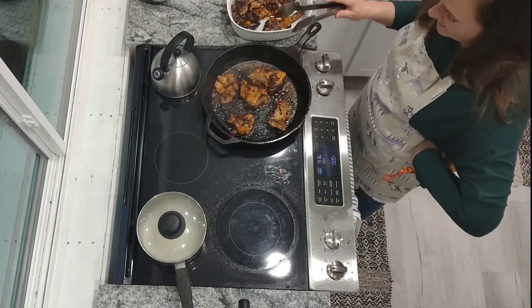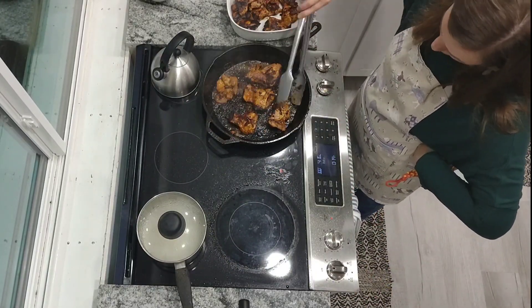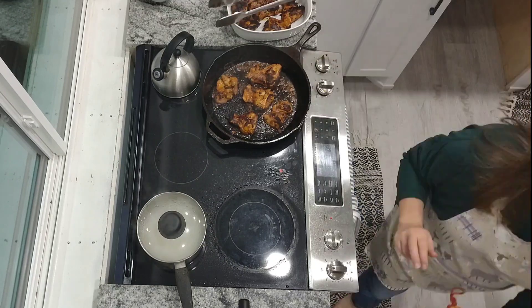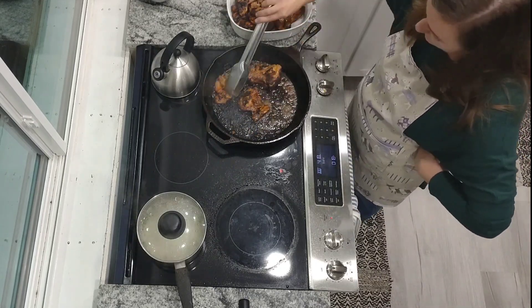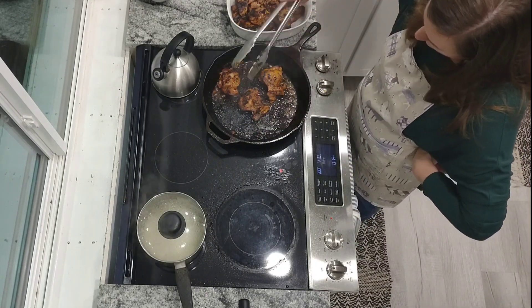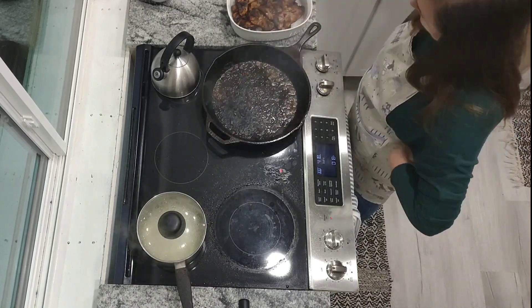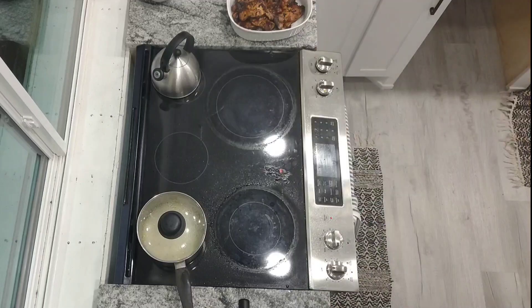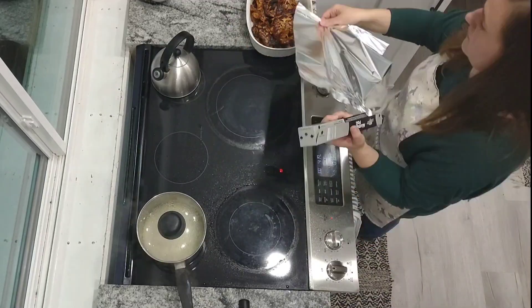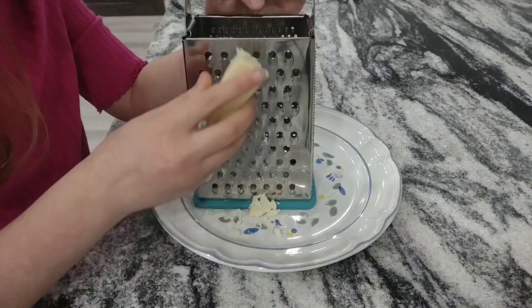One thing I really love about chicken thighs is they're a little bit more of a fattier cut of meat, and you don't have to worry about them drying out as quickly. I'm going to finish getting these all cooked up, put them in the pan, and stick them in the oven for about 10 minutes. Once 10 minutes is up, I'll probably just turn the oven off and leave them in there until we're ready to eat.